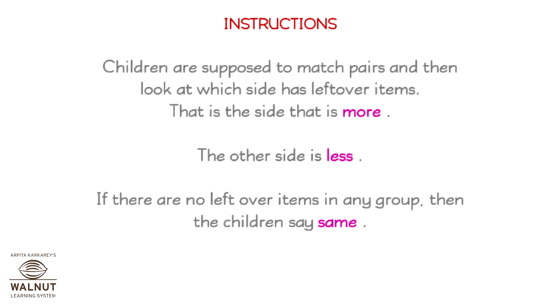Instructions: Children are supposed to match pairs and then look at which side has leftover items. That is the side that is more. The other side is less. If there are no leftover items in any group, then the children say same.